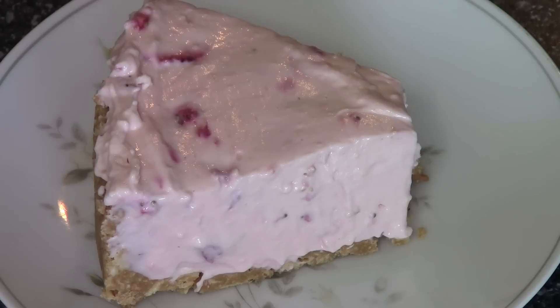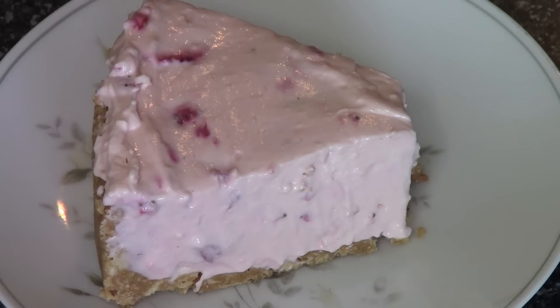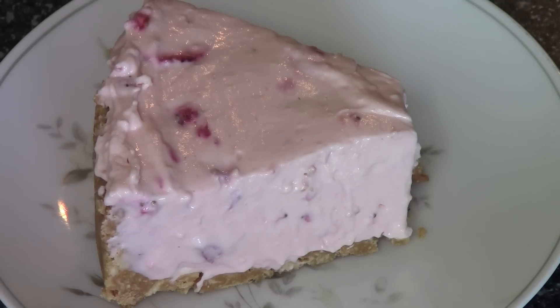It's like being hit with a wall of strawberries — absolutely gorgeous. The cheesecake on top is creamy, it's got that beautiful sweet tartness from the strawberries and the lemon, and we've got that lovely cookie base underneath. Absolutely gorgeous. I hope you've enjoyed this recipe — check out my other videos at onepotchefshow.com and until next time, see you later.